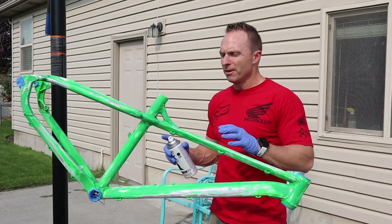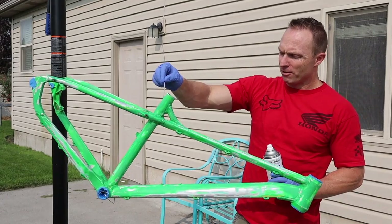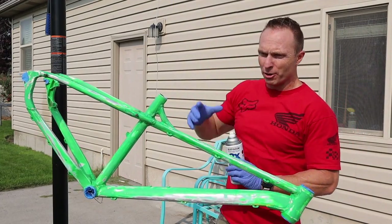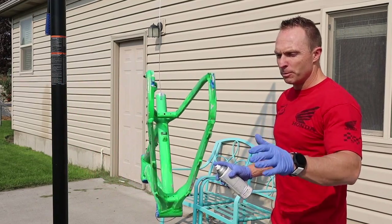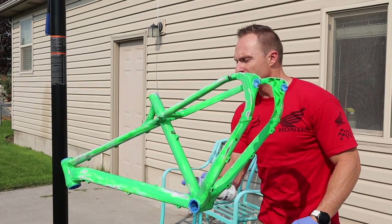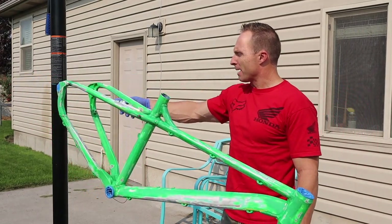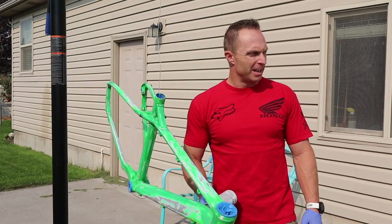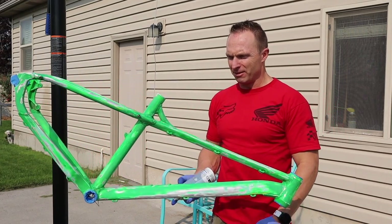Welcome to the paint booth — the frugal paint booth. We've hung the bike frame off of the basketball hoop. We're outside, so it's well ventilated. I can actually spin it as I need to, get underneath and on top, and there's nothing else to really worry about. If I get black paint on the black pole, I don't really care. The only thing I care about is making sure we don't paint the camera.